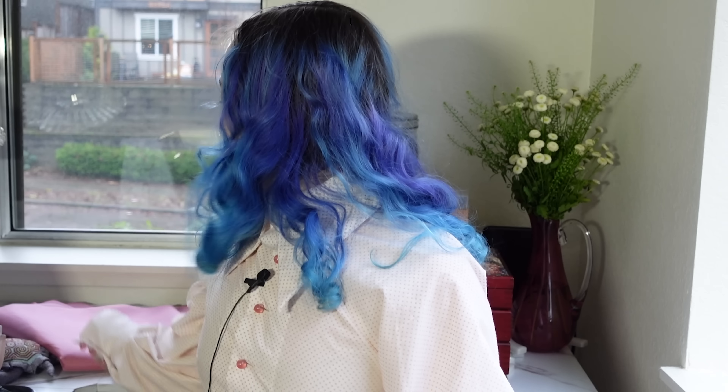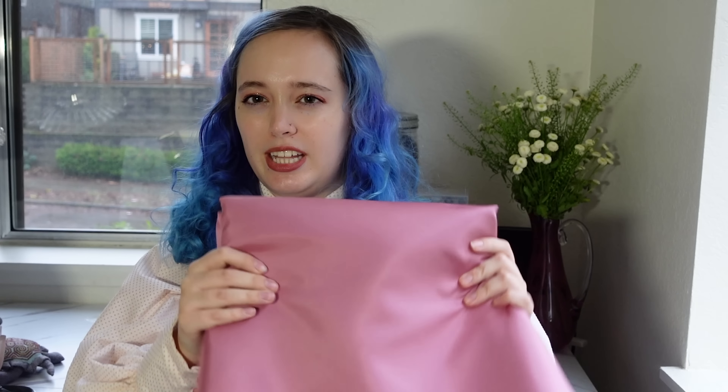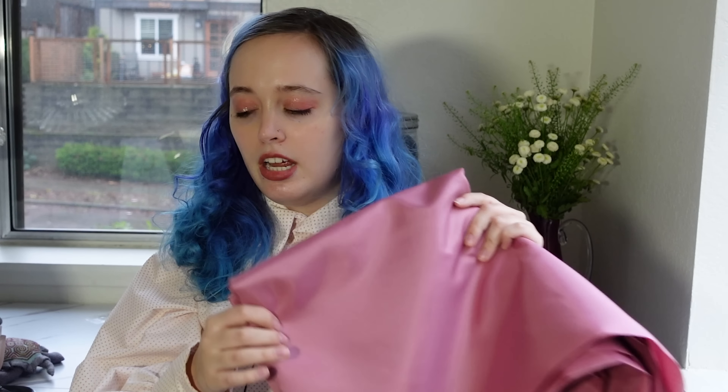I picked this up for probably two dollars a yard, which is pretty neat. For the lining I picked this up recently at a fabric store in Colorado called Allen's. It is a static-resistant polyester taffeta lining. I think this will work and I hope it'll add some structure into the coat on top of all the interfacing. I am excited to get started. First, before I do anything else, I'm going to make a mock-up of just the bodice area to make sure everything's looking good there.